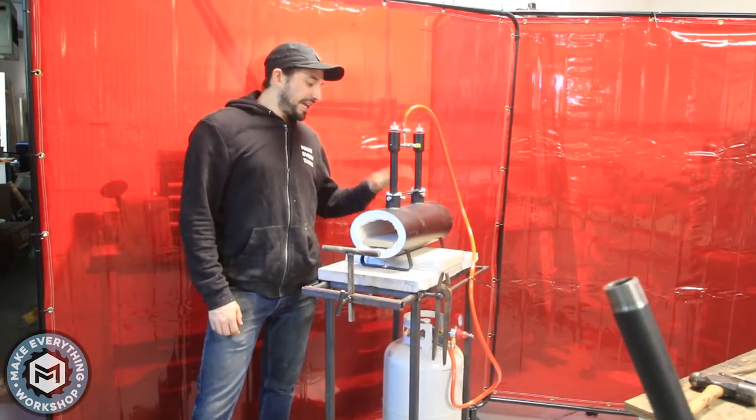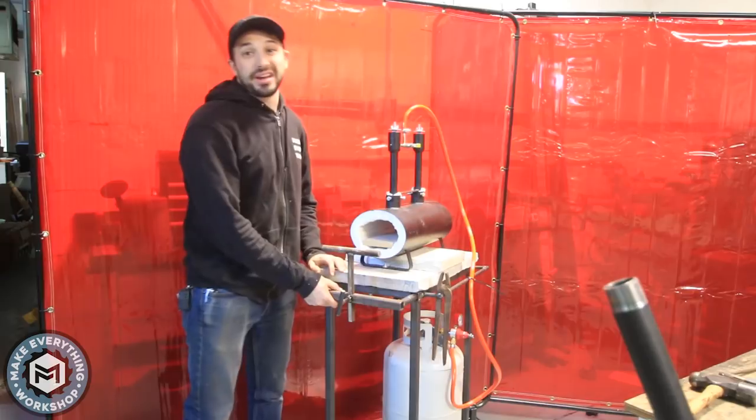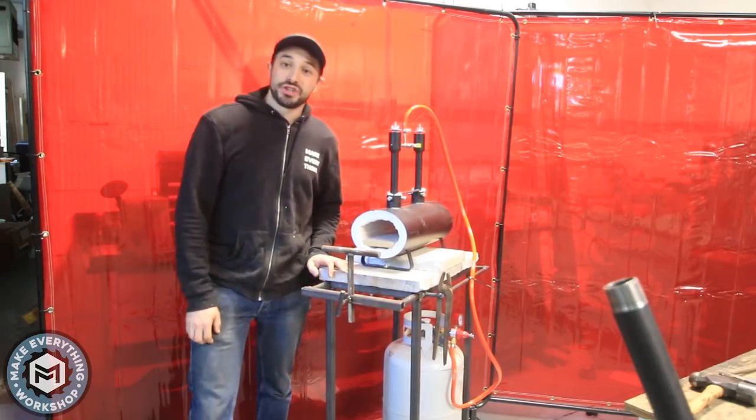Hey, I'm Chris Epp from Make Everything, and today we're setting up a forge and building a stand with an adjustable work rest. Check it out.